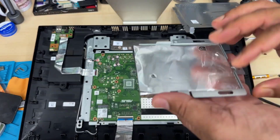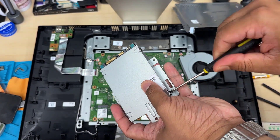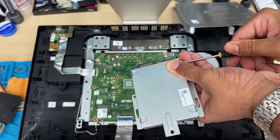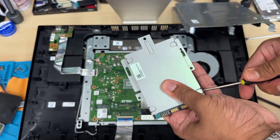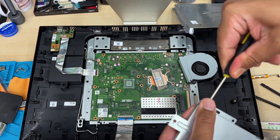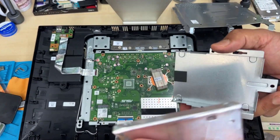We can easily take out the 2.5 inch SATA hard drive. This hard drive is secured with four screws into the caddy, so take those four screws out and put back a 2.5 inch SATA SSD. It can install any capacity — 128, 256, 480, 512GB, 1TB, 2TB — it doesn't matter. I don't see any option on the main board to install an M.2 NVMe or M.2 SATA — there is no slot there. So you are going to go with a 2.5 inch SATA SSD.